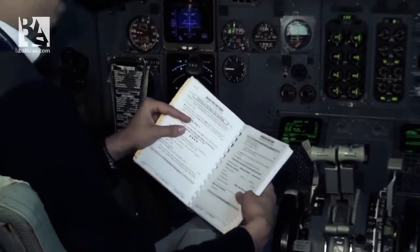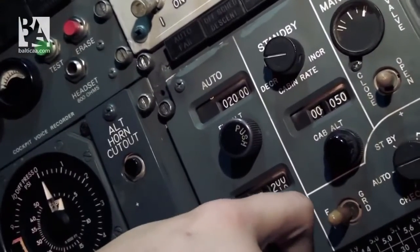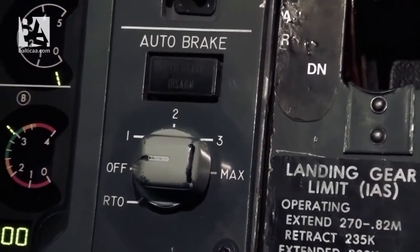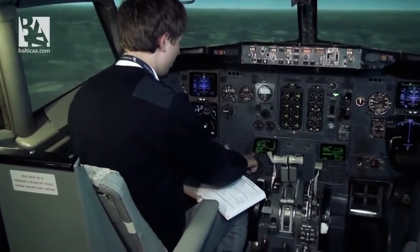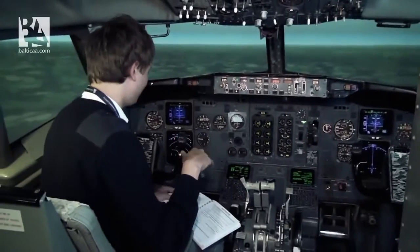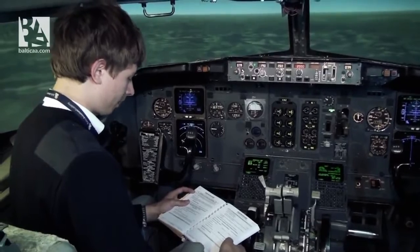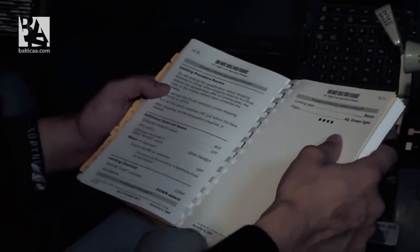Accept deferred items: these are pressurization — we check our cabin altitude and landing altitude, and they are pretty much correct. We check if there are any systems failed; currently we don't see any. We check that the auto brake is off. Landing data: we check our reference speed — the speed we have to hold over the threshold of the runway for landing — it is 123 knots for flaps 40. Approach briefing is completed. After the approach checklist, we have a landing procedure review, which tells us not to use speed brakes unless really critical.